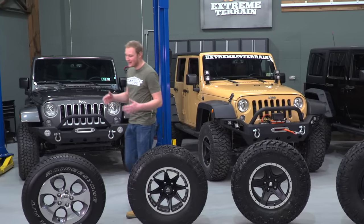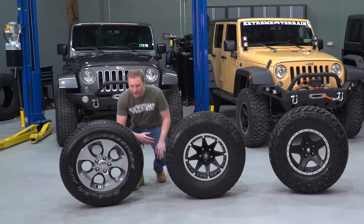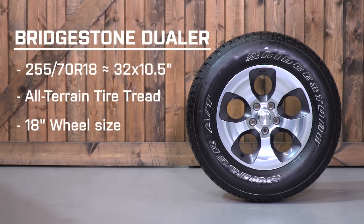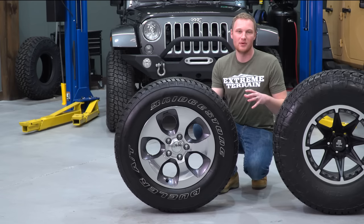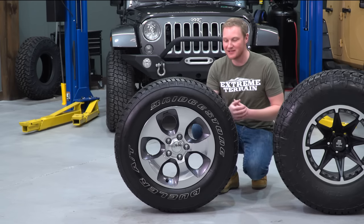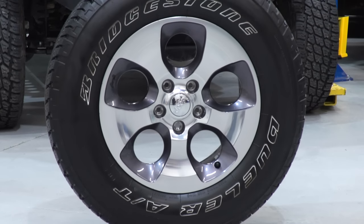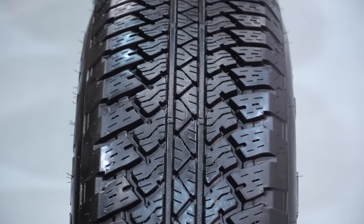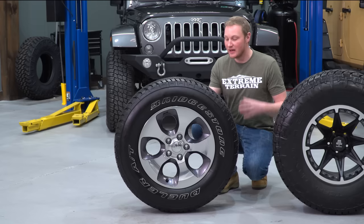The first tire we have is a stock 31-inch tire off of a JK — a Bridgestone Dueler AT in a 255/70R18, which is roughly equivalent to about a 31 to 32-inch tire that is about 10 to 10-and-a-half inches wide on an 18-inch wheel.